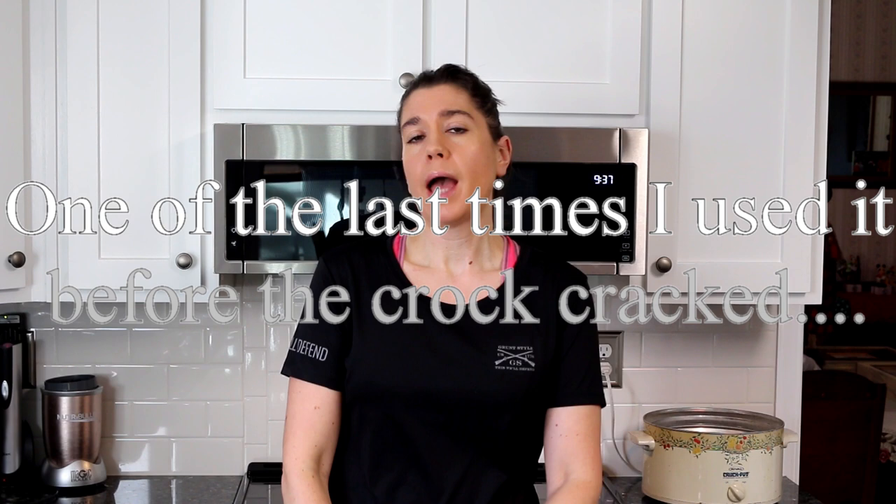Hey guys, it's Alicia here again. Today I have another quick and easy recipe for you, and today I'm gonna be using my crock pot. I'm gonna be doing a pot roast.